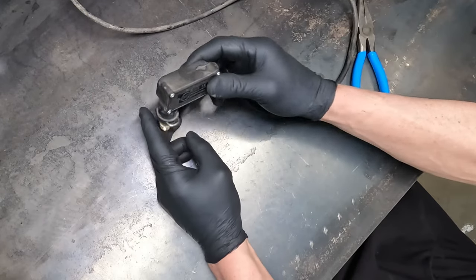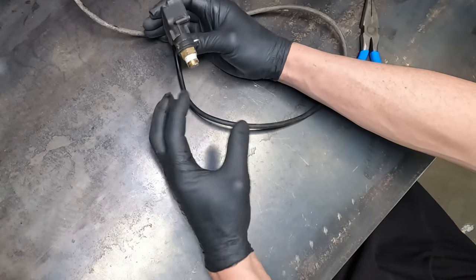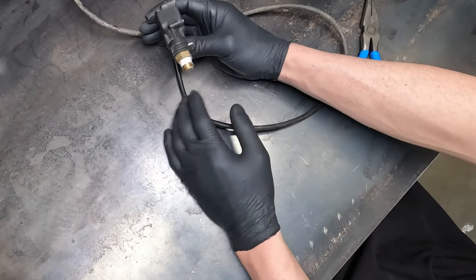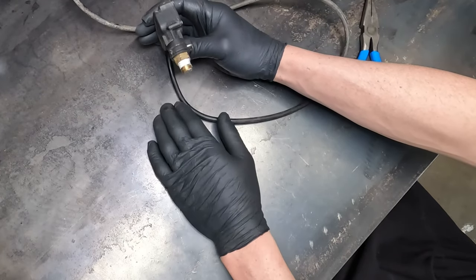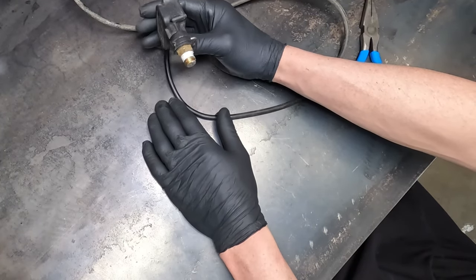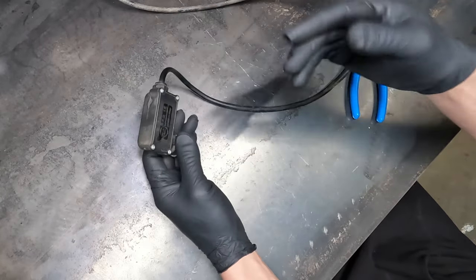Yours could be mounted where mine was, which is the top center valve, or it could be mounted on the right hand side. So if this is the pump and this is the back of the pump, it could be mounted on the right hand side on a little port where you have the option to mount your unloader valve. But sometimes these are mounted on the side — they all function the same.